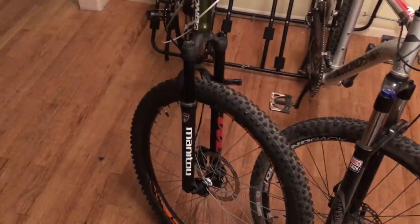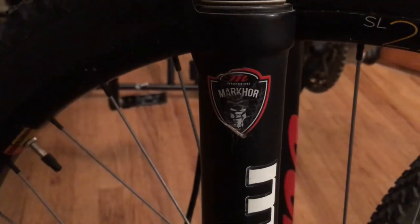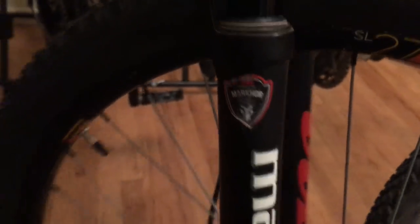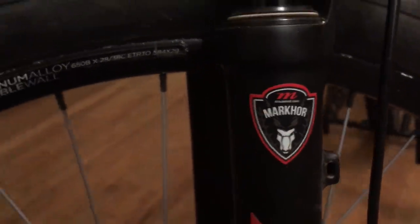On my son's bike we went with the Manitou Markour — it's got this distinctive emblem on it. This side hasn't been crashed yet. The Manitou Markour is set up for a disc brake.